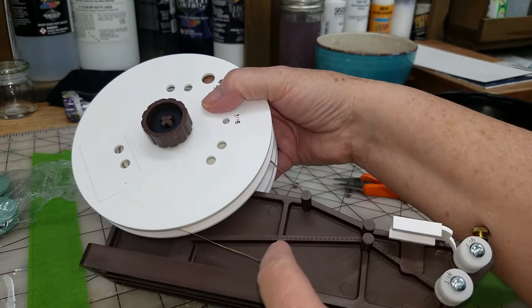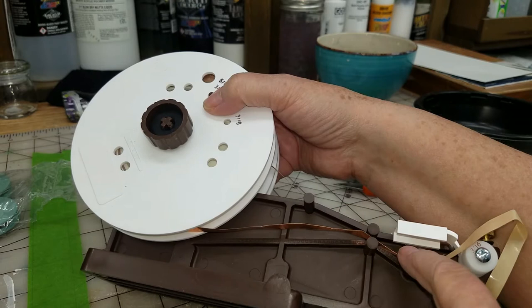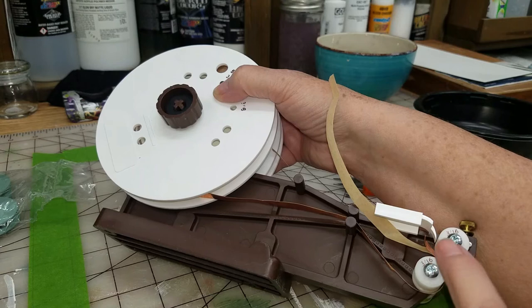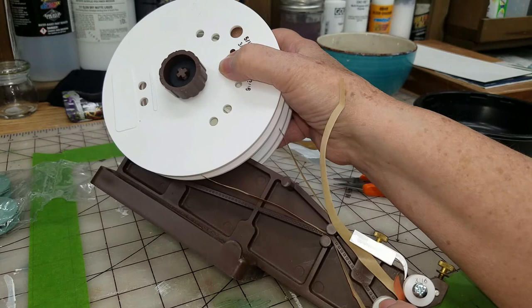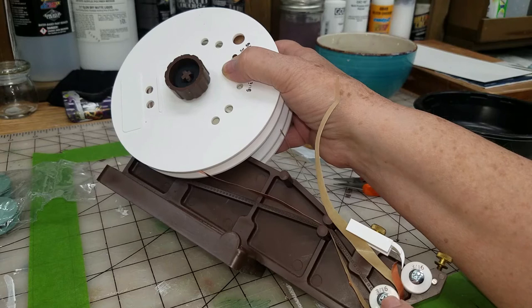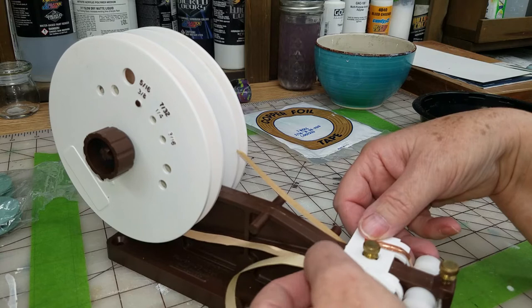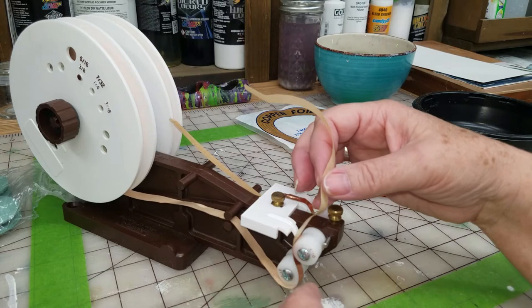You want to go over the bottom one, under the top, and then you want to go down around. I have to change the wheel out for the size - I'm not going to do that now - but all you do is unscrew it and put the other wheel on. This is a 3/16 wheel, I need a 5/16 wheel. What you would do is pull the copper through and over top of this one, so it goes under and over, and through between this plate.